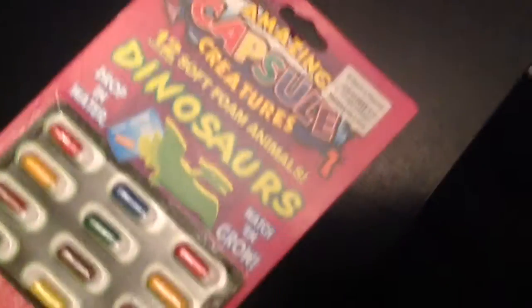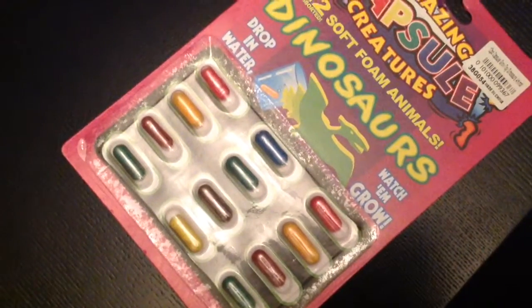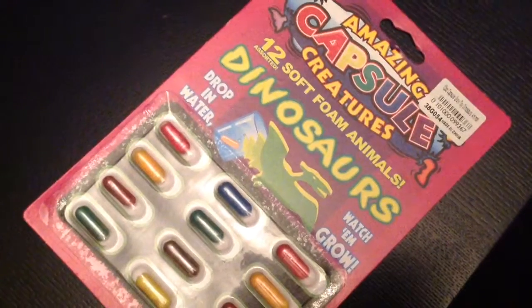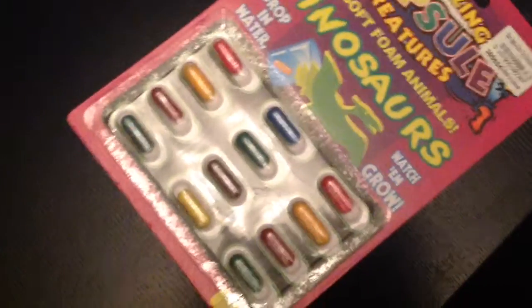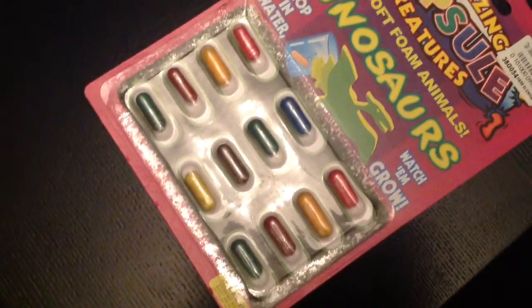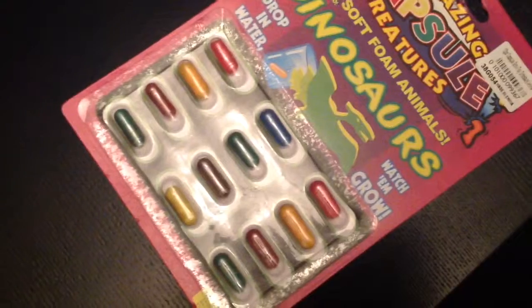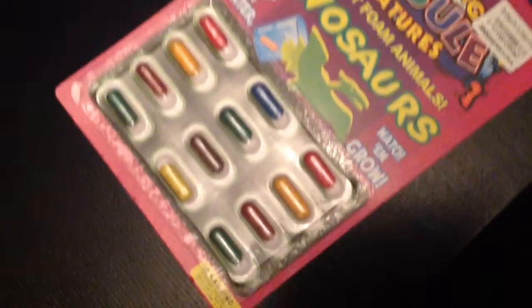These are little capsules made out of sponge, and when you put them in water, watch them grow. There are 12 different dinosaurs. It's really cool — I got this from the dollar store.